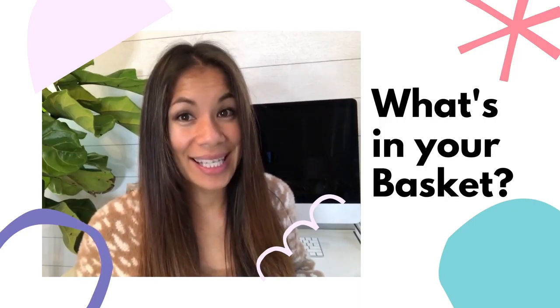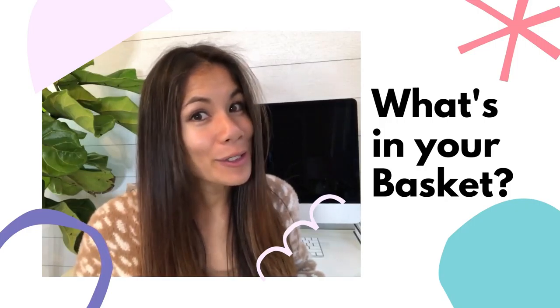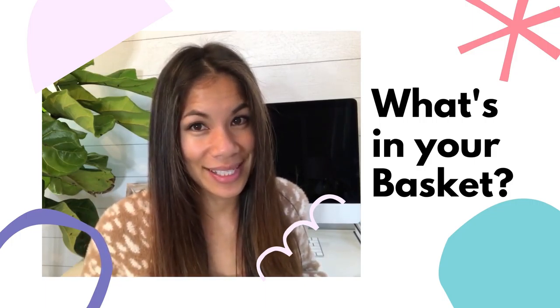Every year I try to fill up the Easter baskets early, but for some reason I just can't get it done until a couple days before. So let me show you what's in this year's Easter baskets.